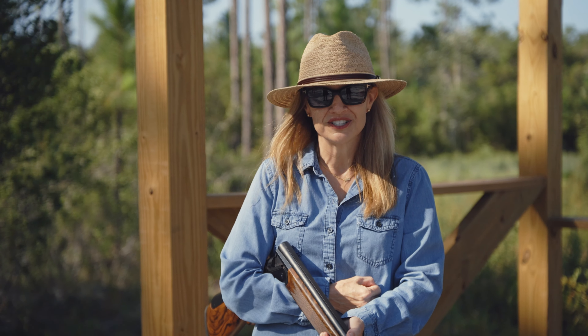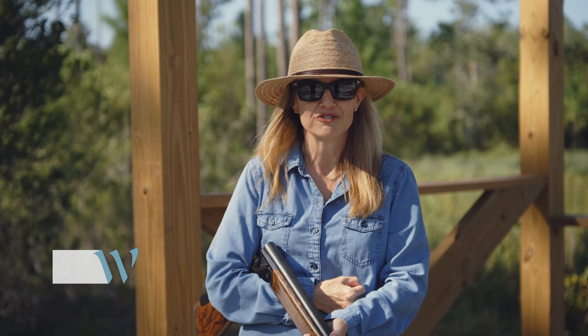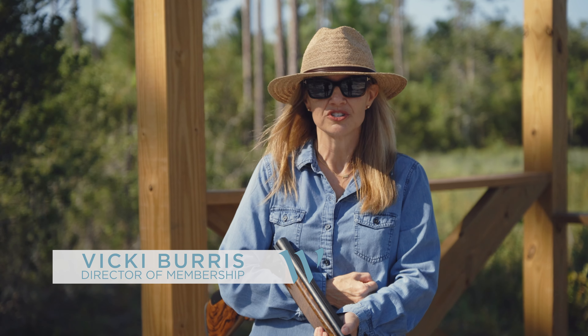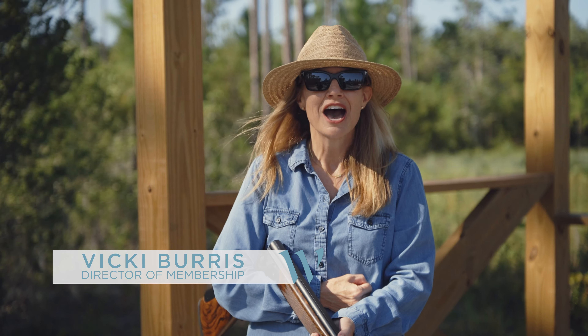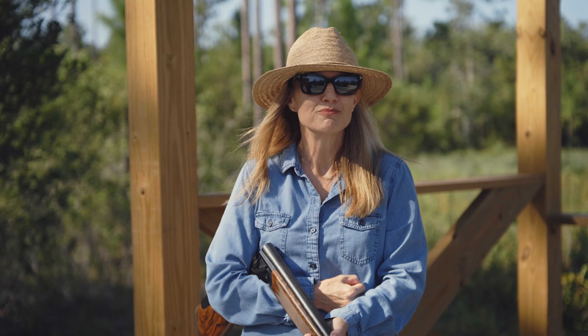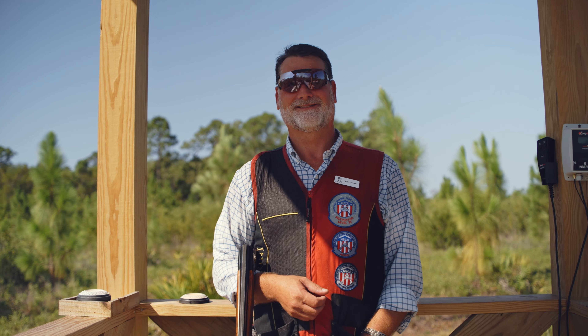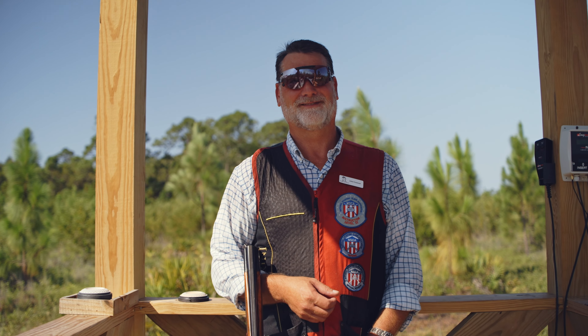One of the newest club amenities for Water Sound Club members and their families is a 15-station Sporting Clays course just north of Shark Stew. I'm here today with the entire membership team to meet John Lamont, General Manager and Lead Instructor, to show all of you what all the fun is about.